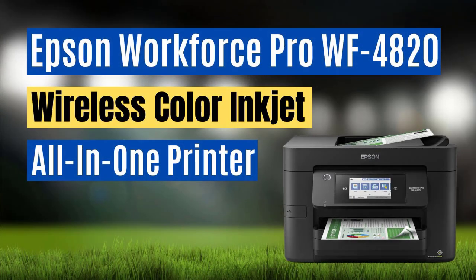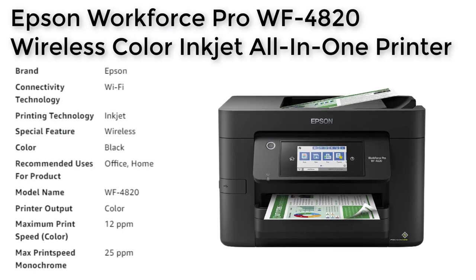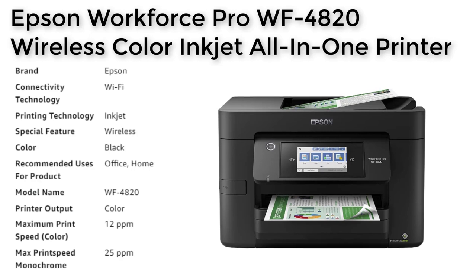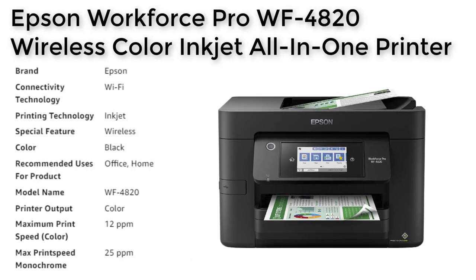Number 5. The Epson Pro WF4820 is a high quality all-in-one printer that is perfect for both home and office use. With its Precision Core heat-free technology, it delivers fast, high-volume printing with a maximum speed of 25 pages per minute for black and 12 pages per minute for color. The printer's accurate dot placement and durable ultra-instant dry pigment inks ensure professional quality prints every time.